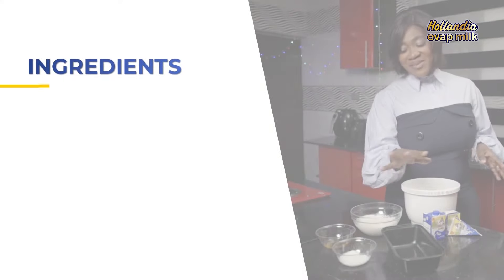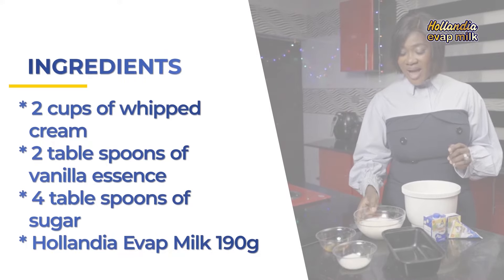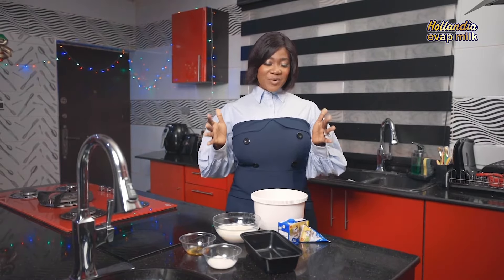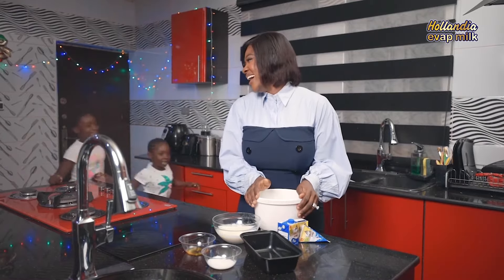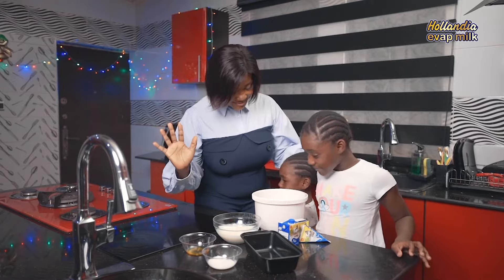Ready? Because I can't wait. So for me to start making the ice cream, Purity and Angel will not let me be the one — even though I know they want to have a taste of what I'm about to make. Come on girls, let's start. Okay team, come on. So we are ready, right? Yeah.